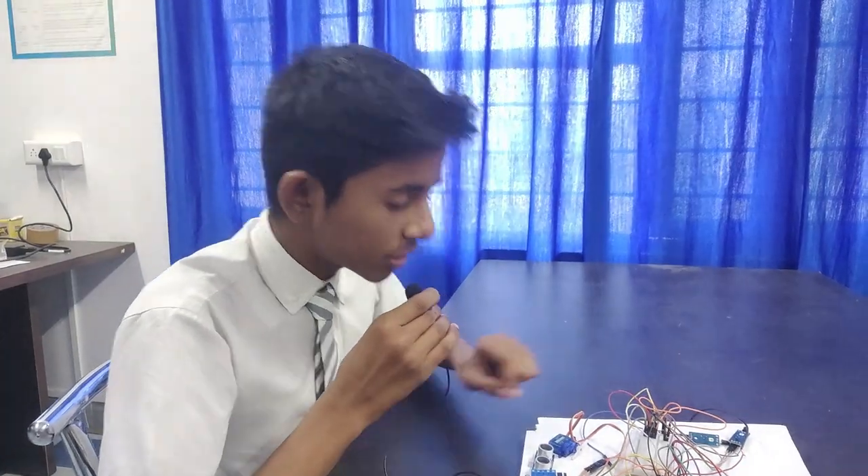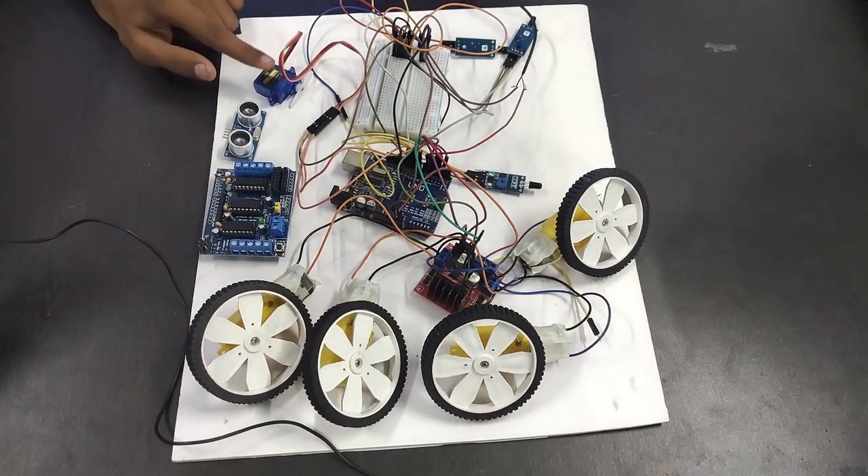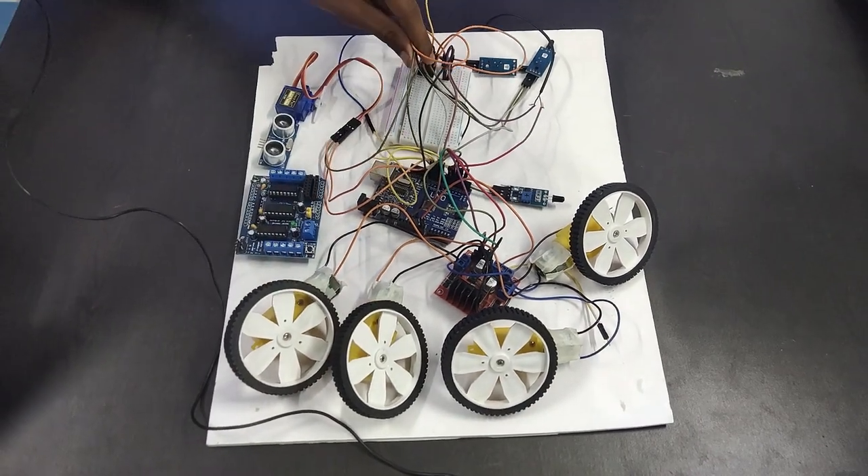We used Arduino UNO, motor driver shield, ultrasonic sensor, servo, breadboard, four gear motors and wheels, and jumper wires.